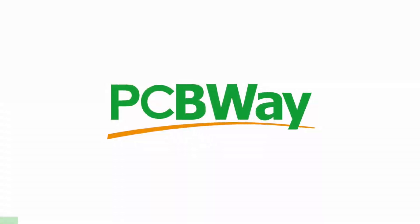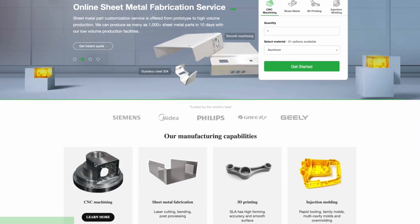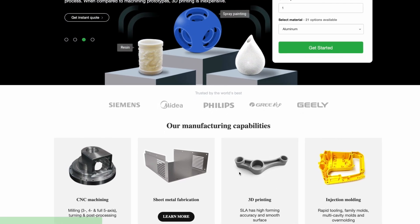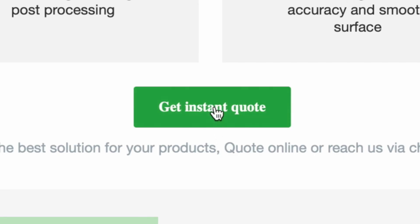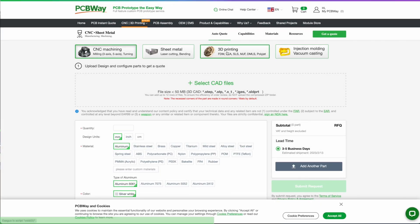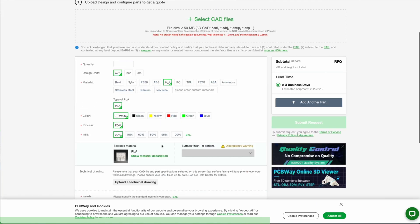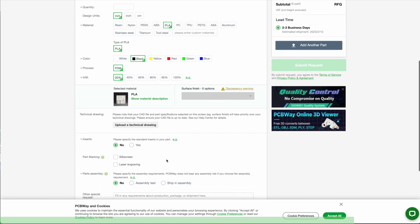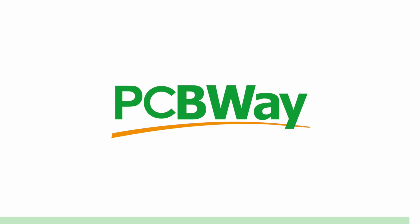PCBWay offers the best custom PCB prototyping service, but they also offer injection molding, 3D printing, laser and CNC cutting with their instant quote feature. You can simply upload your model and choose from SLA, FDM and SLM, which uses a laser to sinter metal powder to make metal parts. They also have an instant quote feature for their custom PCB, so go ahead and try it right now at pcbway.com.